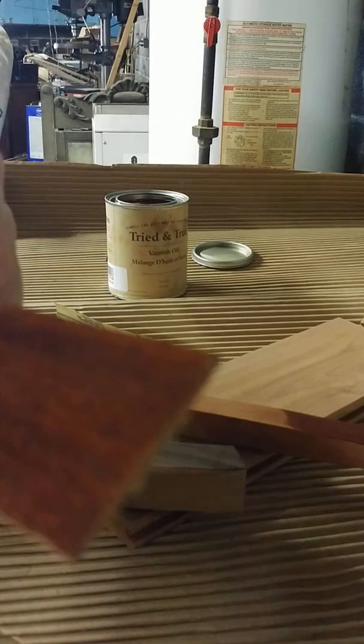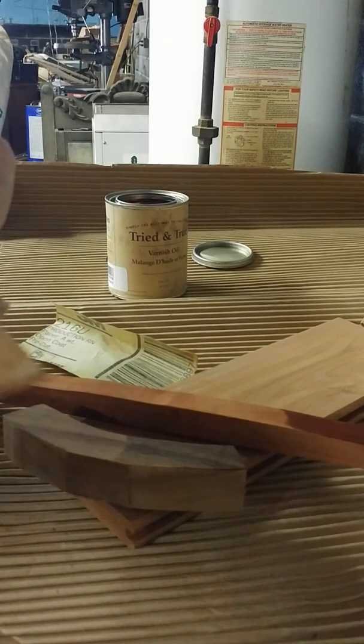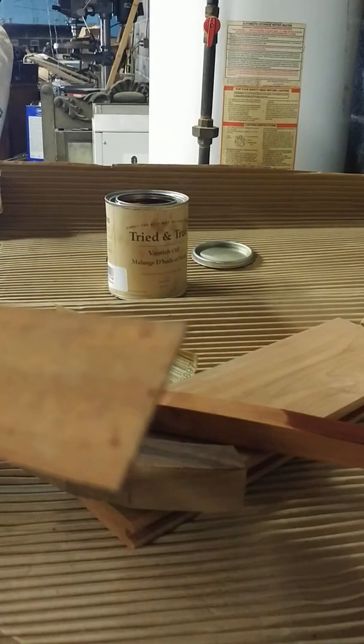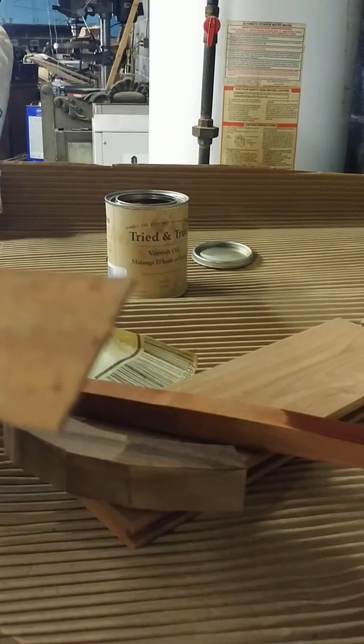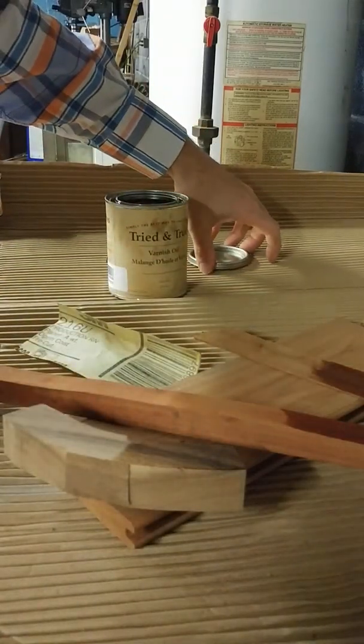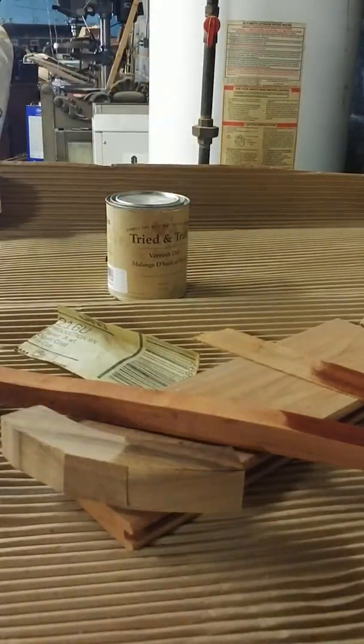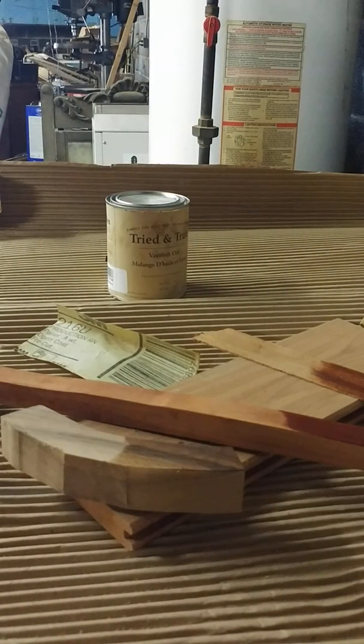It looks fairly good to me, but I still think there are a few low spots in it. It's really wanting to bleed through on the mahogany. I'm going to let it sit overnight and come back tomorrow, scuff it with some 220, and see how it turns out.